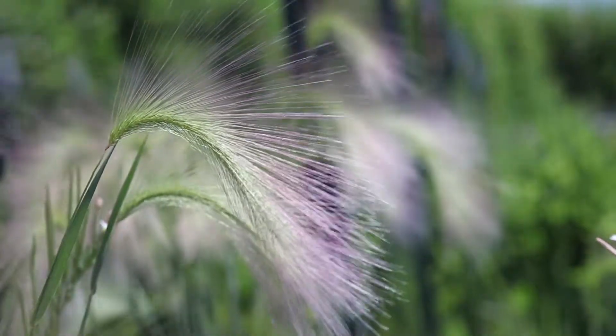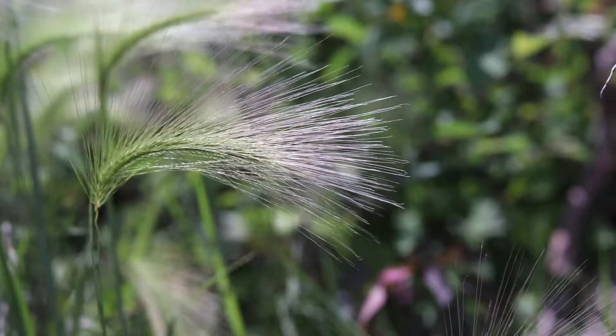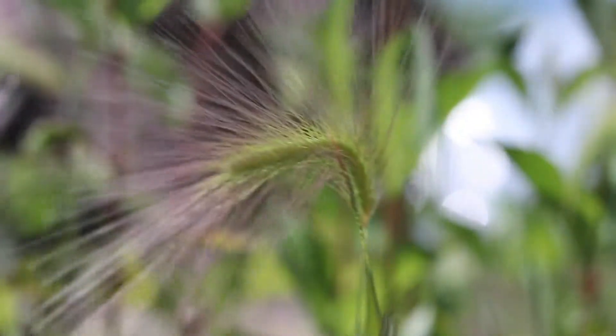The seed head is very distinct, resembling a bushy tail. The heads are around four inches long, while the awns of the seeds are one to two and a half inches in length and usually have a reddish coloring towards their tips.